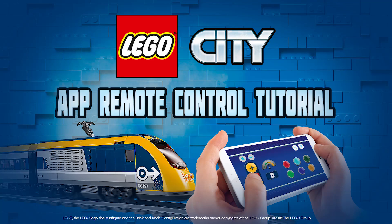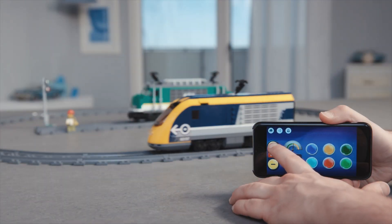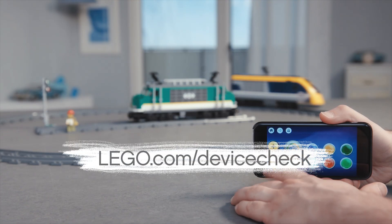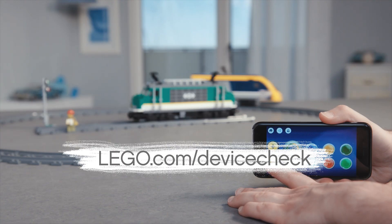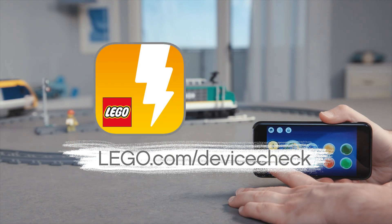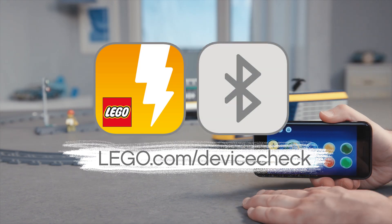Hello everyone! In this video we will see how to connect and control your new Powered Up LEGO City Train with your smart device. Visit lego.com/device-check to see if your smart device is compatible with the Powered Up app. Before we start, make sure you have installed the Powered Up app on your smartphone or tablet and that Bluetooth is turned on.